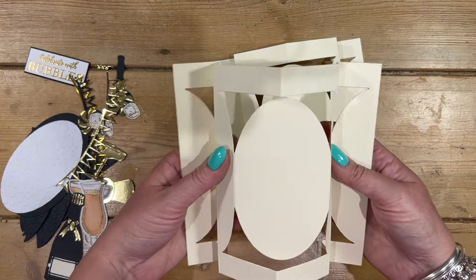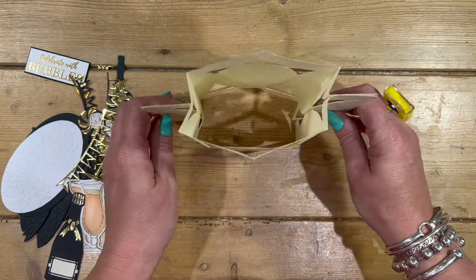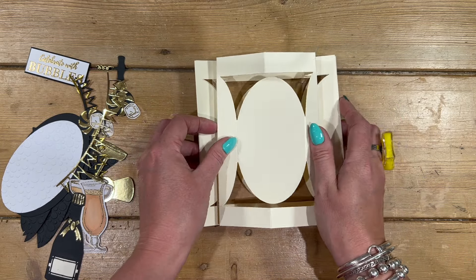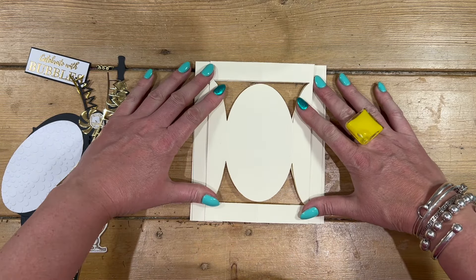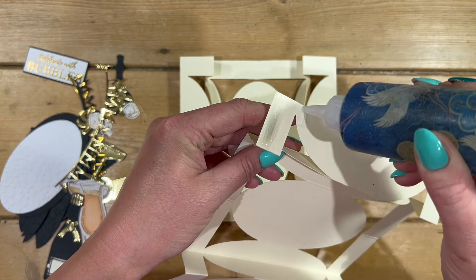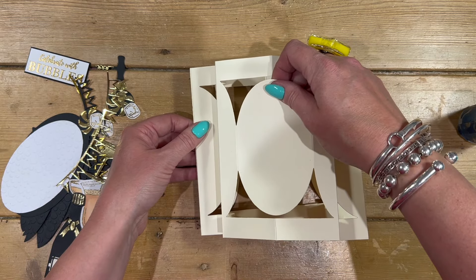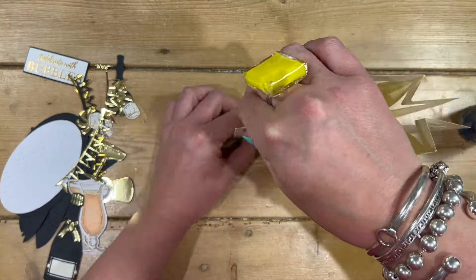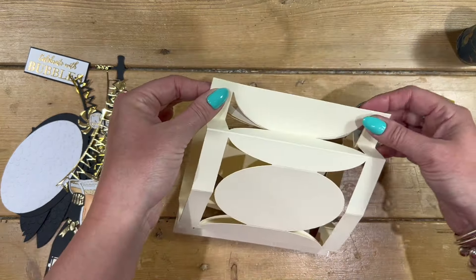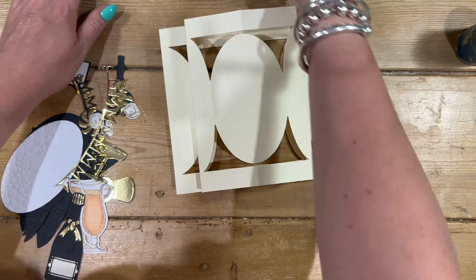Do that twice — I've already got my other one here ready. We're going to stick these back to back, just attaching the side pieces, and we've got this cool box card which will fold flat because you fold in the sides. I'm going to use the construction glue and add it just to the top bit, all the way down that half oval shape, then sit that over. Give that a minute to dry and repeat the same on the other end.